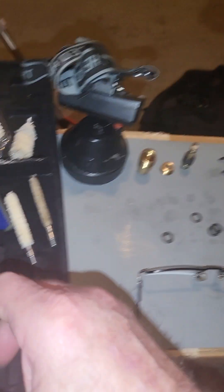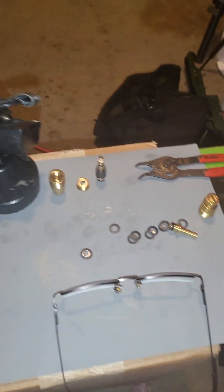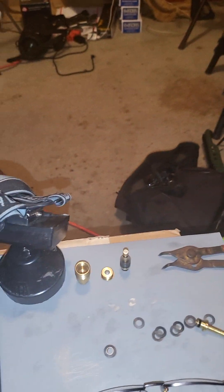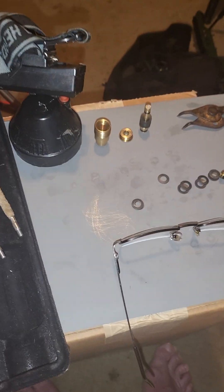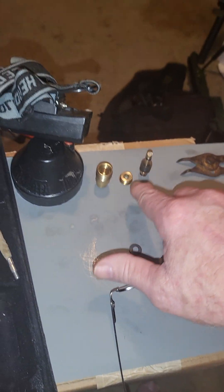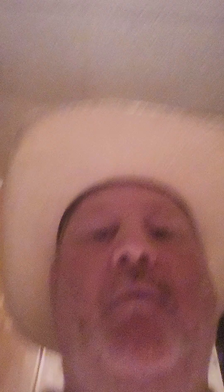I'll put a little dab of compound on them patches and get after it. I'm doing all of this by hand — not using any machinery other than the screwdriver to take it out, the heat to get that cap off, snap ring pliers, then my headlight. I'm taking my cowboy hat off and putting my headlight on so I have some good eyes. I got backup light too.